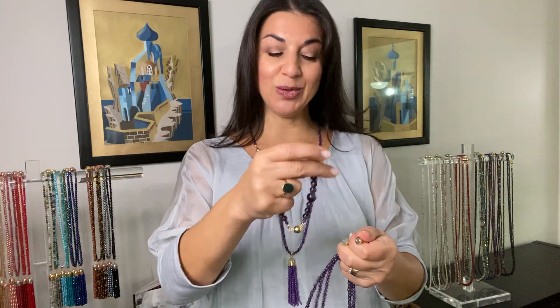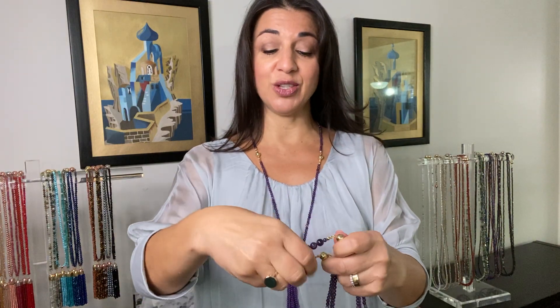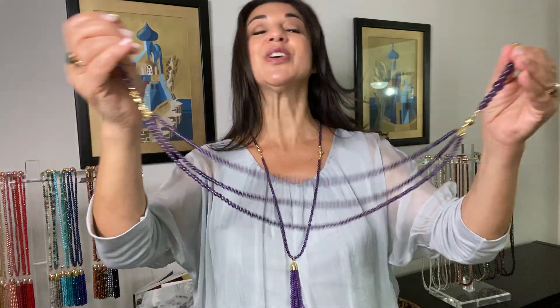You don't have to have it this long. You can take out the connectors, take out the single strand, and create a look that's purely your own — whatever length you love the best or whatever is going to go with a particular neckline you're wearing on that day.